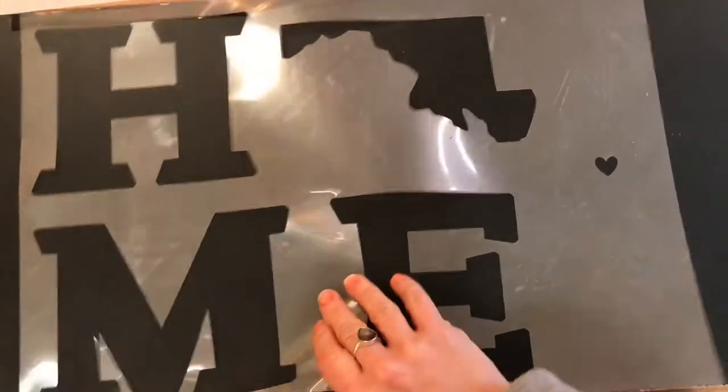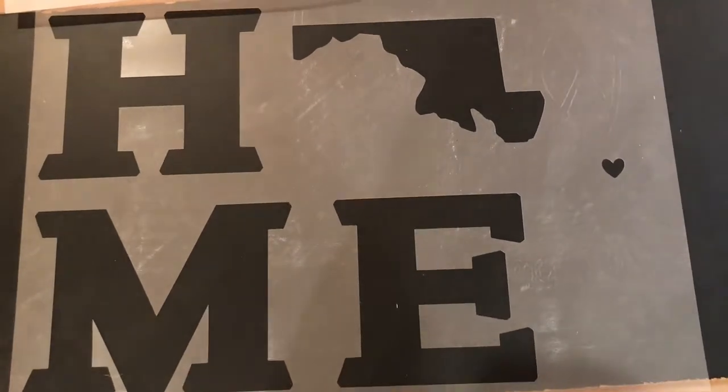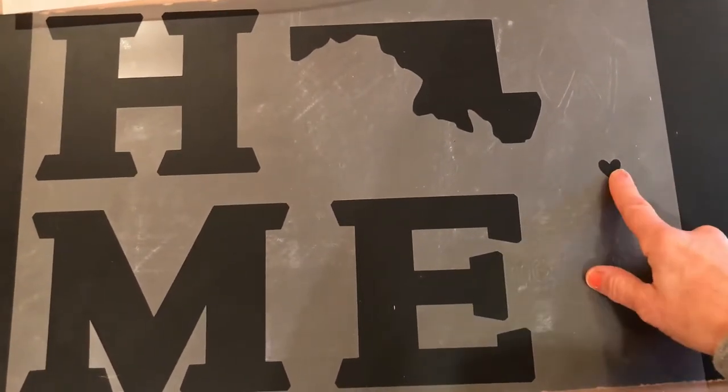We also have the state sign. We can do this with any state of course — you just order it and you can use the heart to indicate your hometown on there when you stencil it, so that's beautiful.